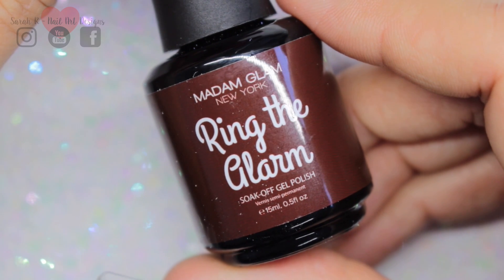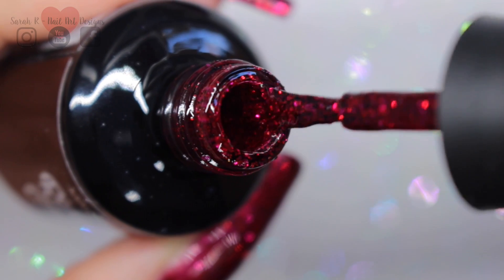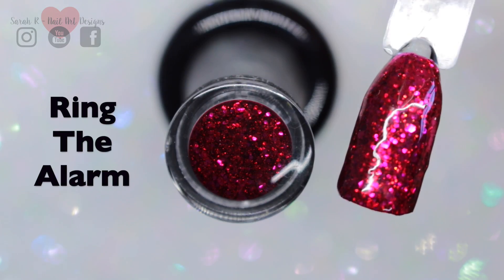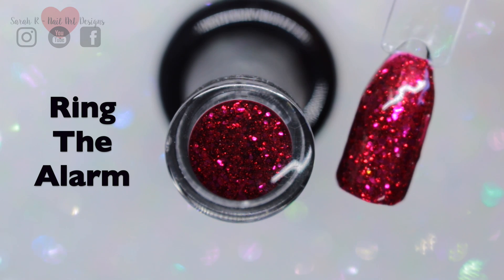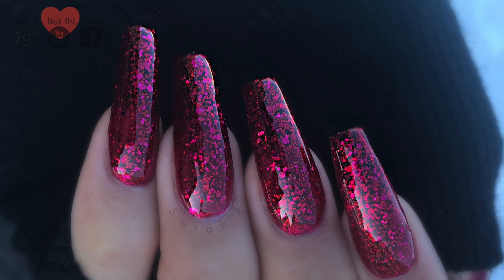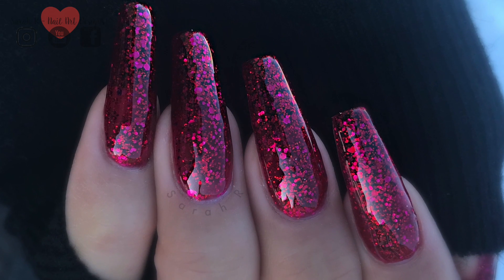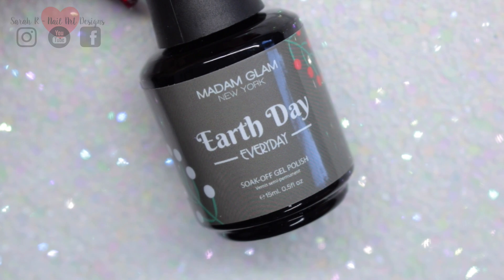First up we have Ring the Alarm, and this is like a deep cherry color with hot pink pieces in. It was so pretty — as soon as I actually got this set, this was the first color I wore and it was just beautiful. Here it is in natural daylight; it's just got so much sparkle in there.